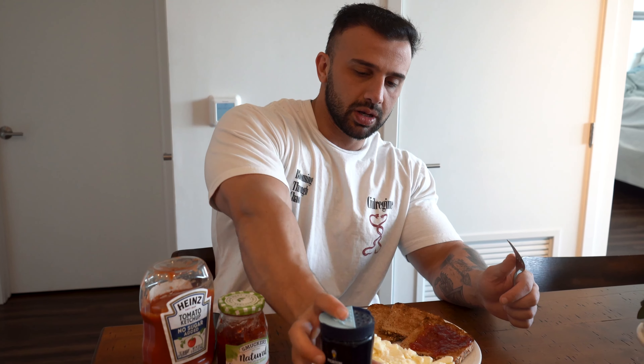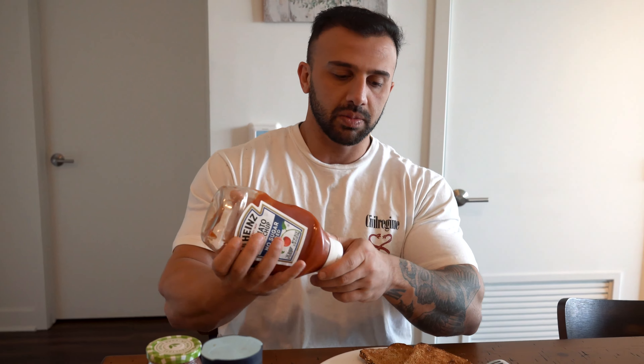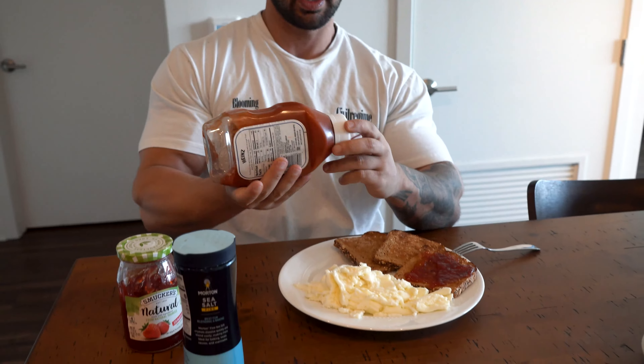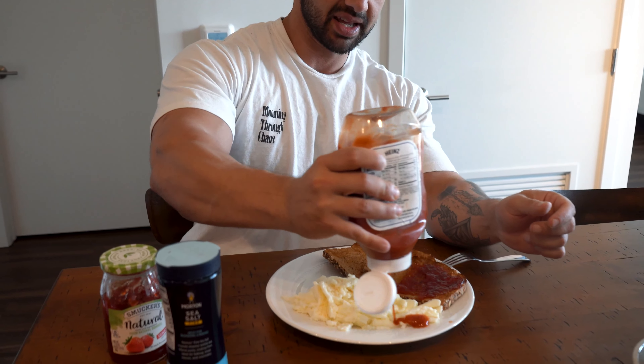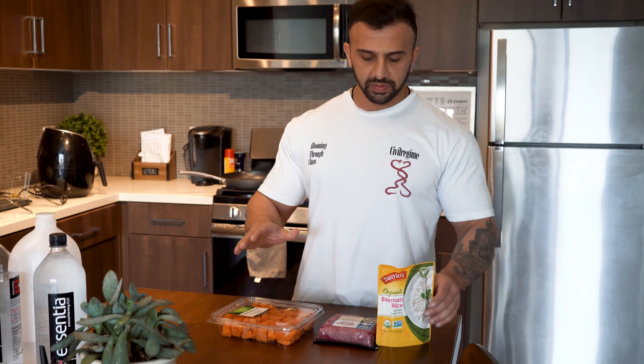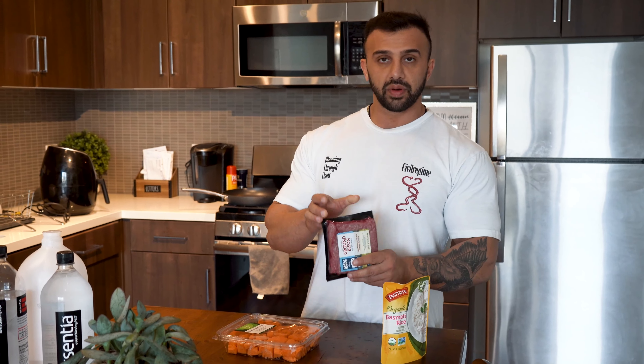I'm gonna add a little bit of salt. One of the weirdest questions I get is people thinking salt is bad for you — it's actually really good, especially for getting a better pump. I'm also adding no-sugar-added ketchup. We're not gonna count the calories for that since it's off season. I like this meal because the jam tastes really good and I just make an egg white sandwich with the two breads.